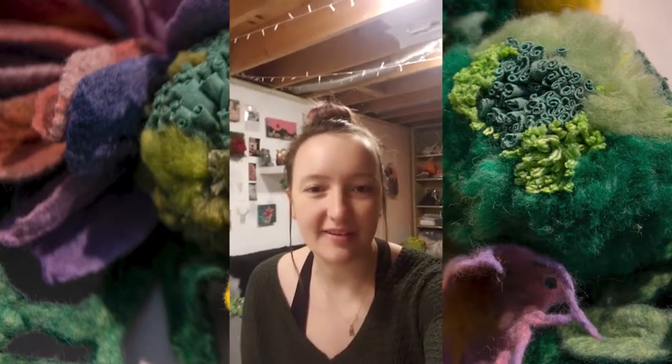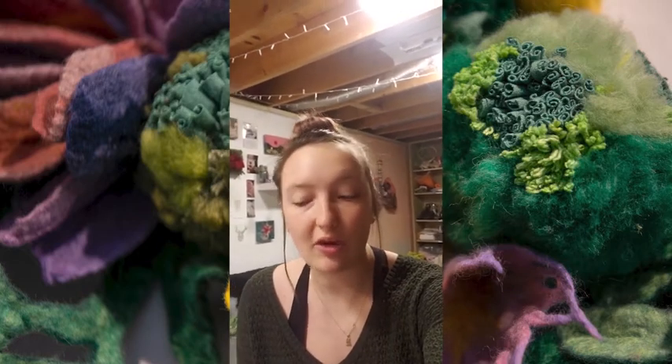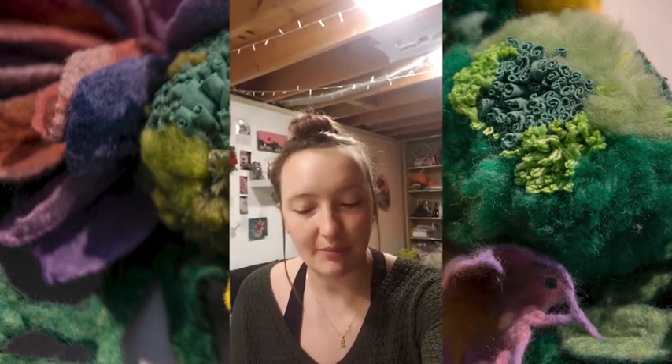Hello everybody, my name is Mallory Zondag. I'm the resident artist at the Allentown Art Museum and today I'm just going to be sharing a little video of the workshops that are coming up this weekend.